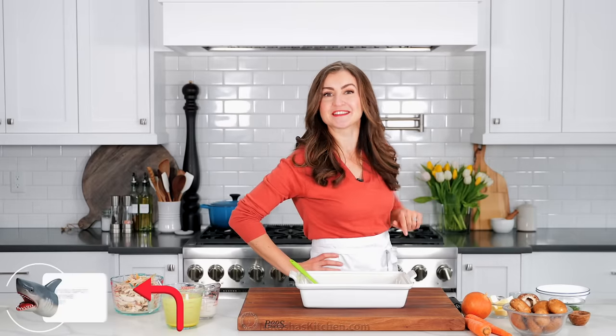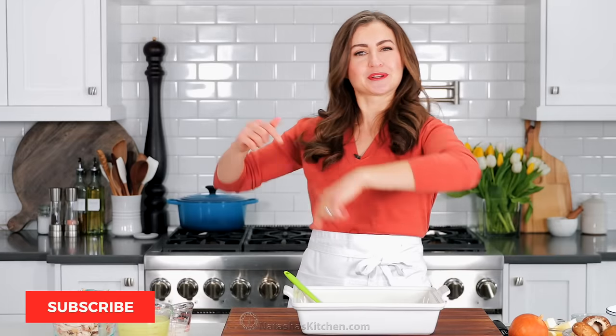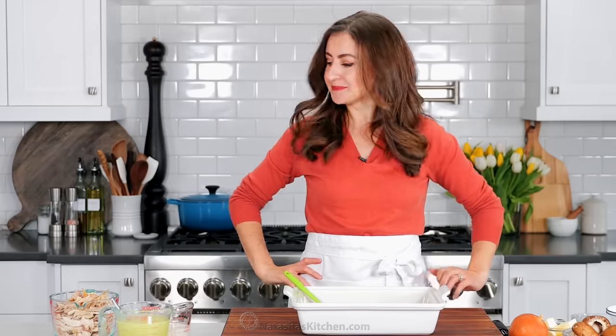Also, we're playing a game. Let me know where you spot Sharky in the video — we've got him hidden pretty well. And if you haven't already, make sure you click below to subscribe, and when you do, hit that little bell icon so you'll get notifications every time we post a new recipe. Let's do this.